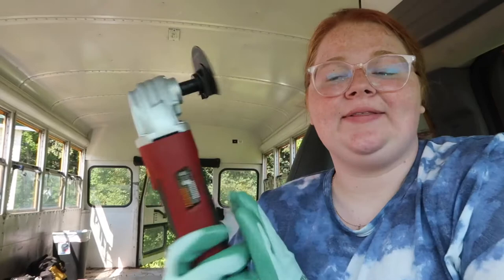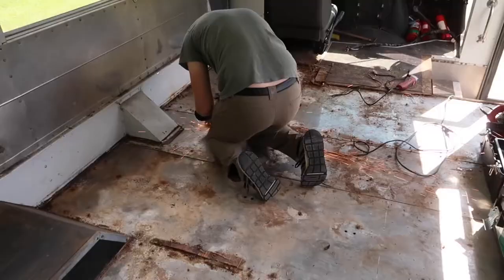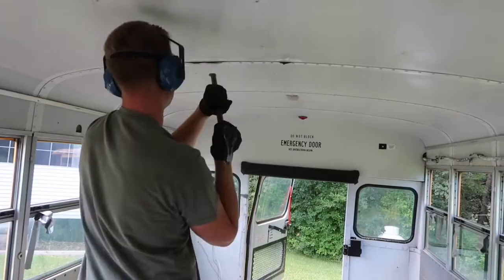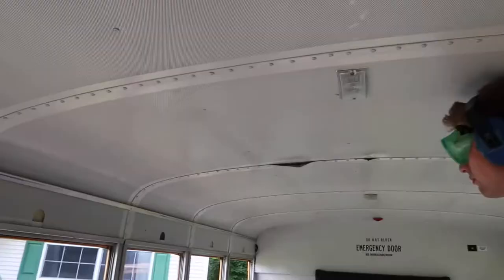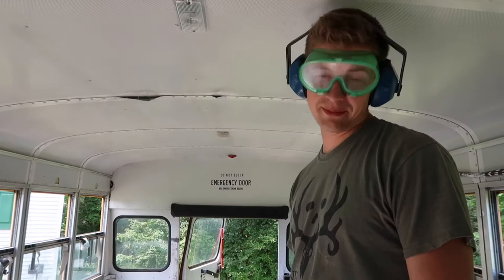Acting like I know anything about tools. I'm usually showing mascara or a cute home decor item, and here I am with my new power tool. So yeah, we're just going to be grinding away today — literally. This is why I'm not making a YouTube documentary about how to build a bus, but more of a comical documentary on how we built a bus.